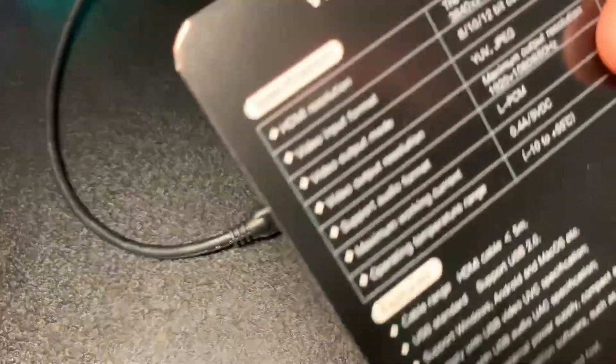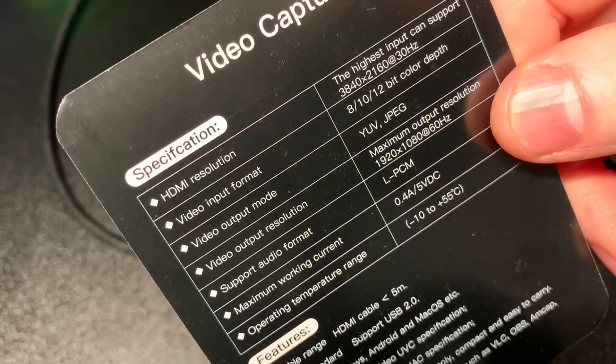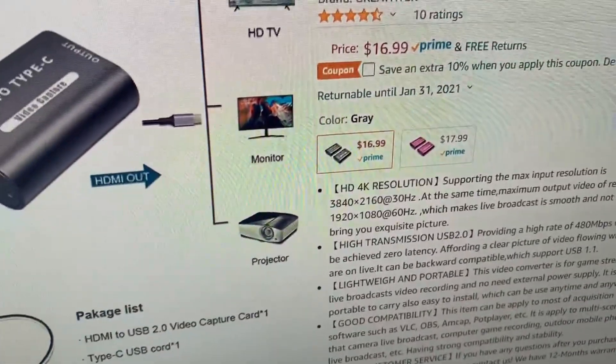The video types it's allowed to capture are listed on the back of the card — you can see JPEG and the different frame rates. It comes in silver and there's also a purple option as well.